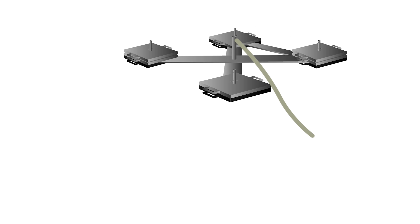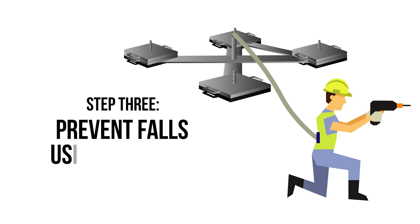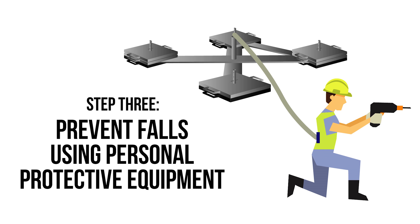Step 3: prevent falls using personal protective equipment. The final measure in preventing falls from height is to use PPE such as a fall restraint system. This system typically includes an anchor point and lanyard adjusted or set to a fixed length to prevent the user reaching a hazard.